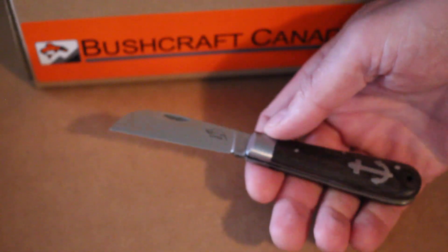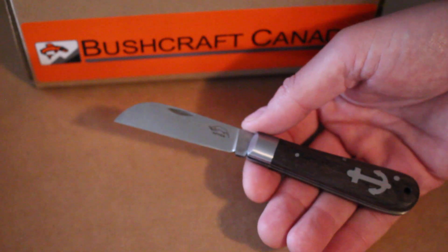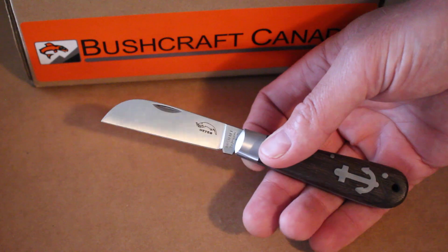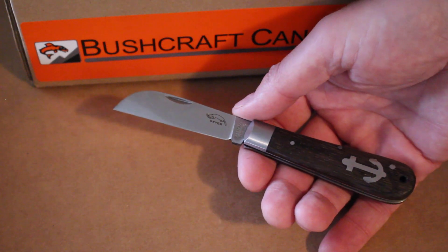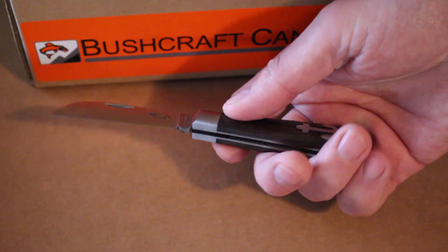It's a great blade for general purpose use — great for draw cuts. Really at home in the workshop, gardening, out in the bush, or as a backup in camp. It's a really nice blade shape, uses German stainless steel and is flat ground. Very nice knife.